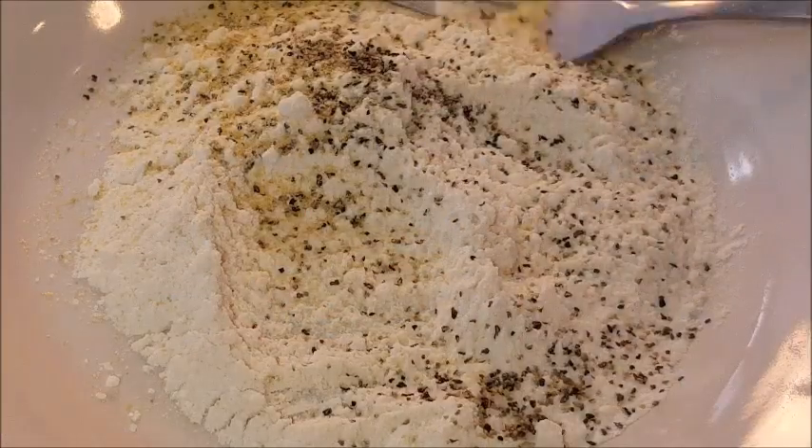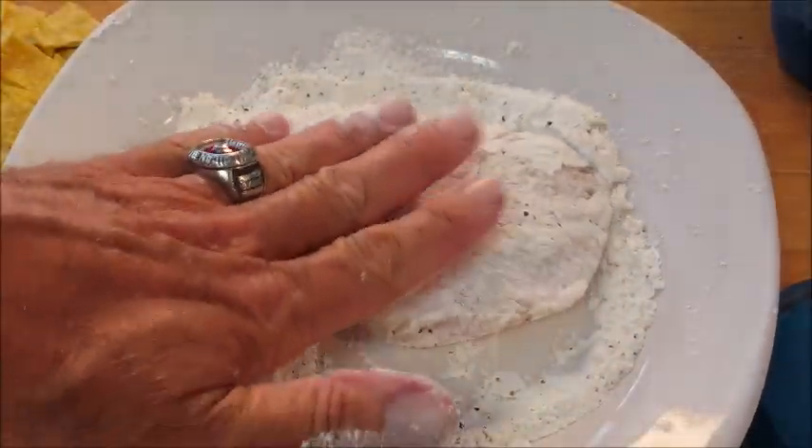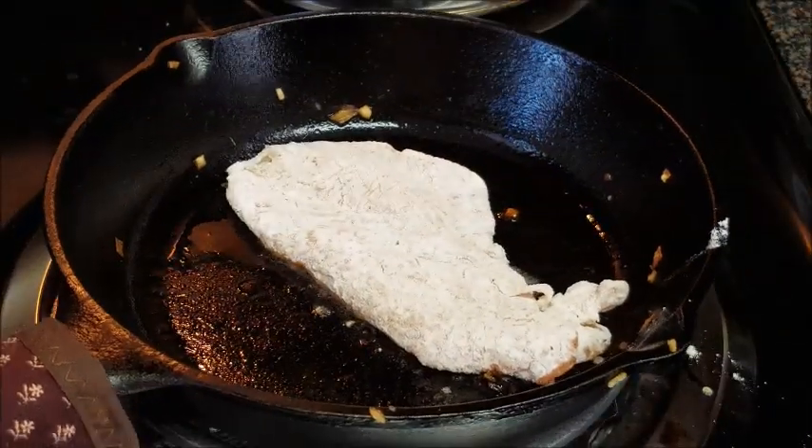Season some all-purpose flour with salt, pepper, and garlic powder. Then take your chicken and dredge it in the flour, lightly shaking off any excess, and in a skillet at a little bit more than medium heat, lay your chicken in.